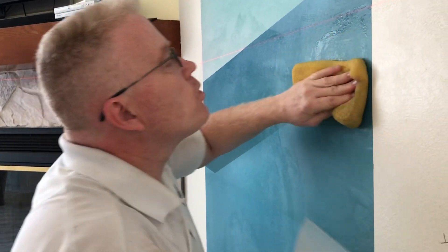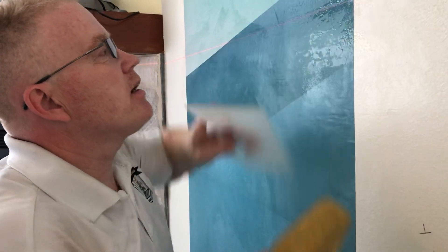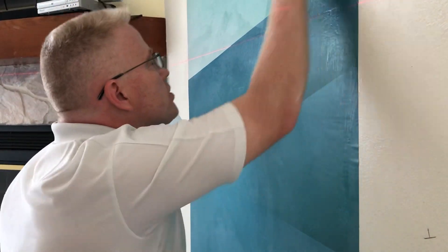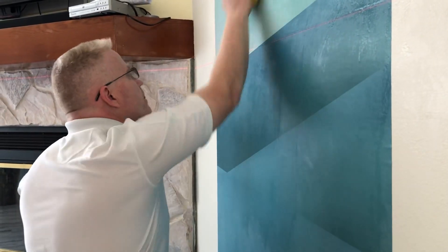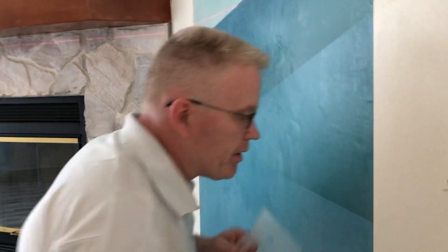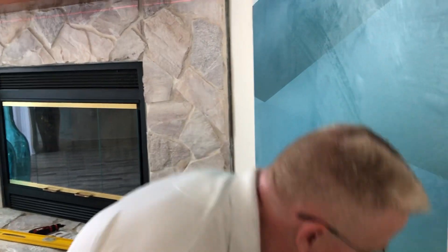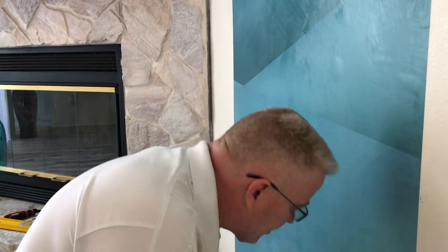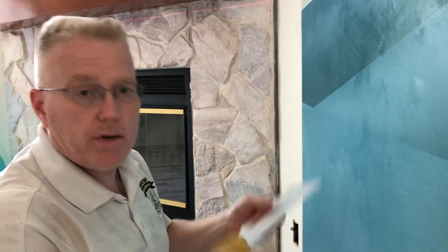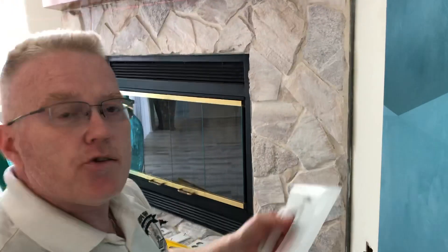So you want to hang a photo mural and you got the guts, you got the courage. You looked it up, you don't want to hire somebody, you decided to do it yourself. Well, I'm all for it. Let me share some of the things I've learned with you in order to help you accomplish that. As Leah from CJ and Drill says, you can do this.